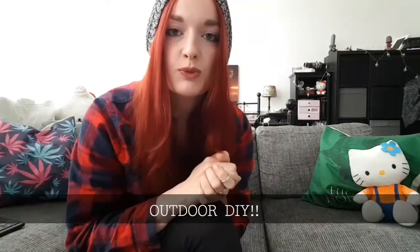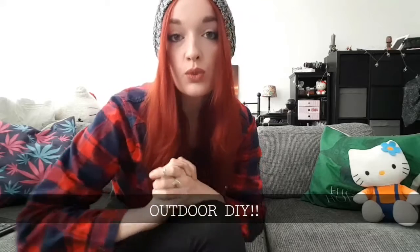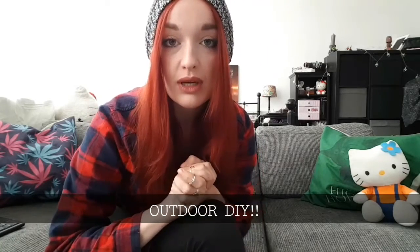Hey, what's up! Welcome to my first outdoor video. I'm going to do this more often because I like being outside and I like being creative. Give it a big thumbs up if you liked it and subscribe if you want to see more. Let's do it!